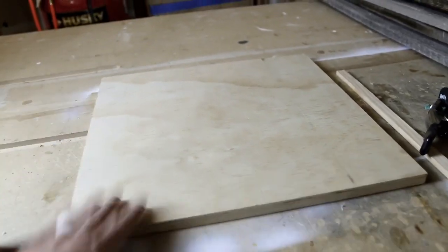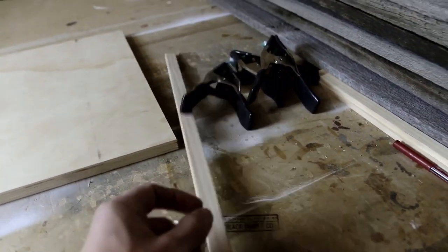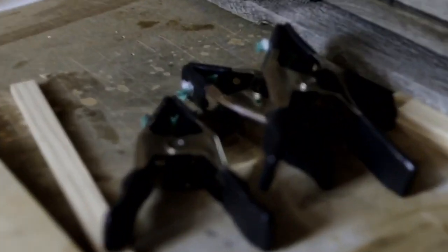I've got a piece of pine plywood here and a piece of pine edge banding that I cut on my table saw, and now I'm going to show you how these band clamps work.